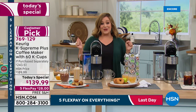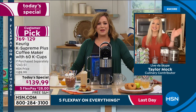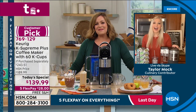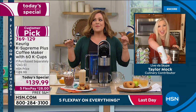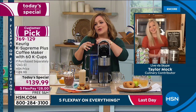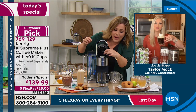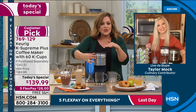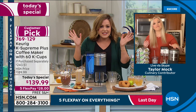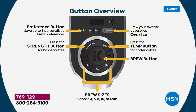Our brand ambassador for Keurig is kitchen and foodie expert Taylor Mock. We've been drinking coffee all night so I'm a little amped up! Taylor, there's no measuring, no coffee grinds everywhere — just a simple pop of the K-cup, drop the lid, choose your setting. More customizable than ever before, right Taylor?